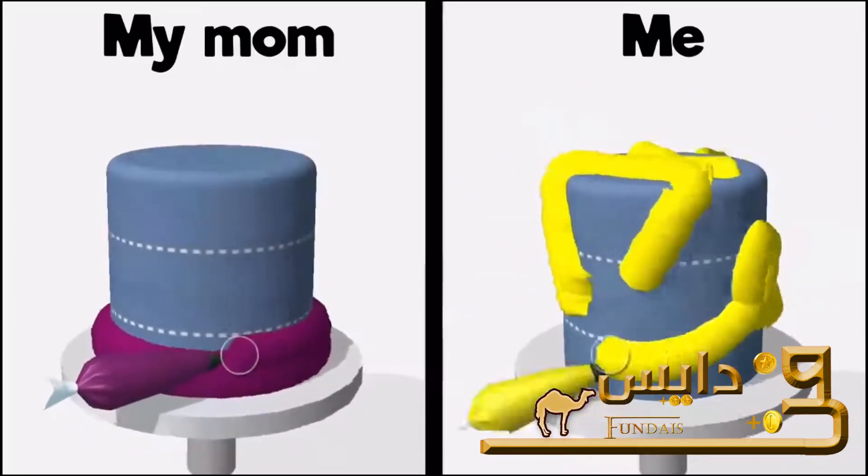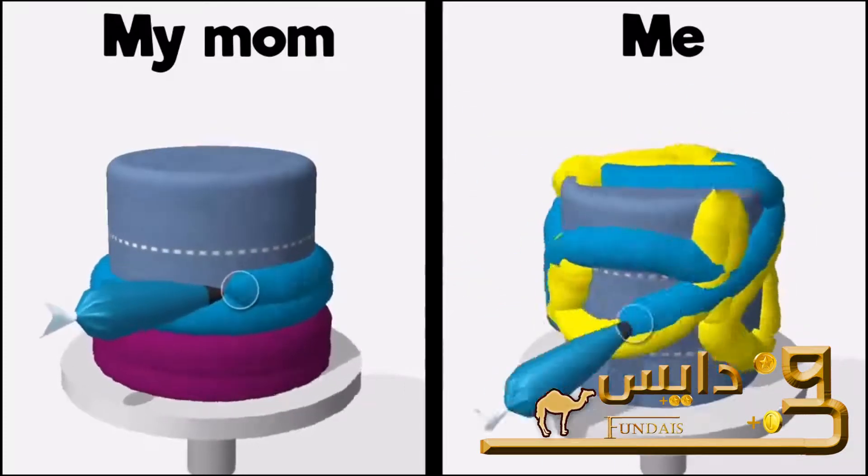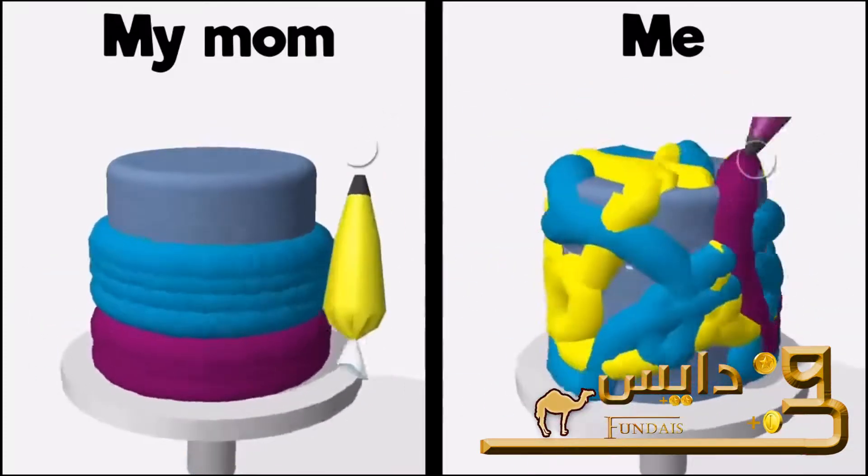The icing on the cake, my favorite part. The trick is to start adding the buttercream from the bottom and gently working your way up from the sides.